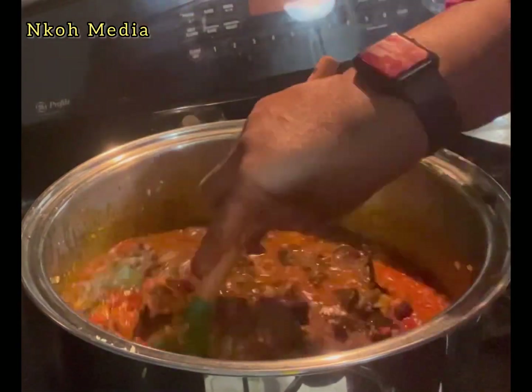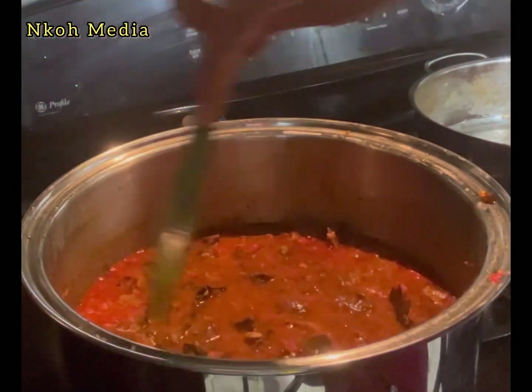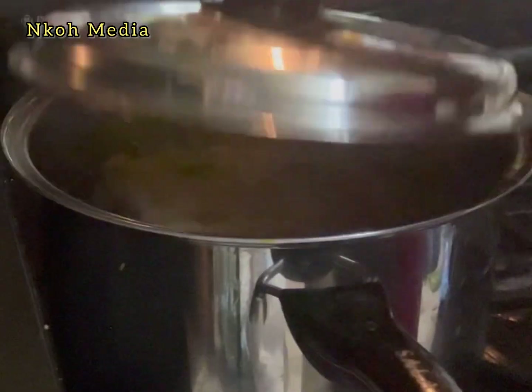Now go ahead and re-add the fried meat. Mix to combine very well. Check for salt and seasoning and adjust as needed. Cover the pot and bring it to a boil.